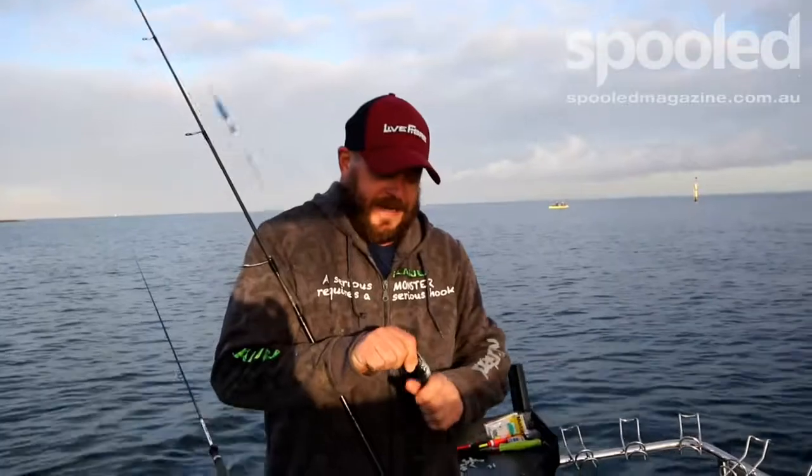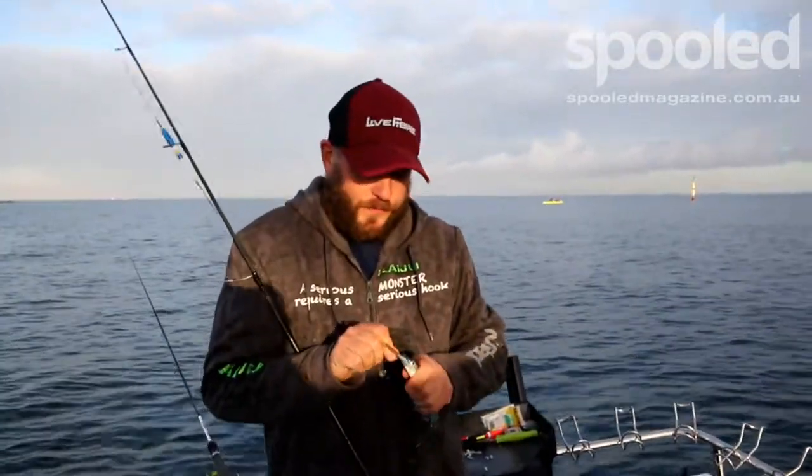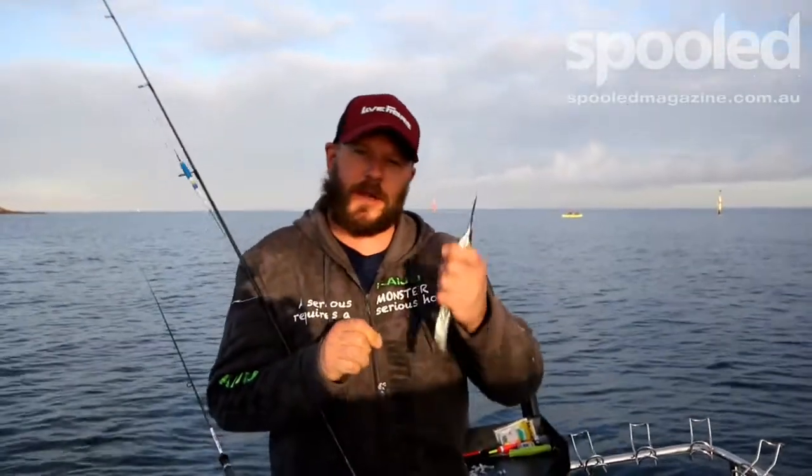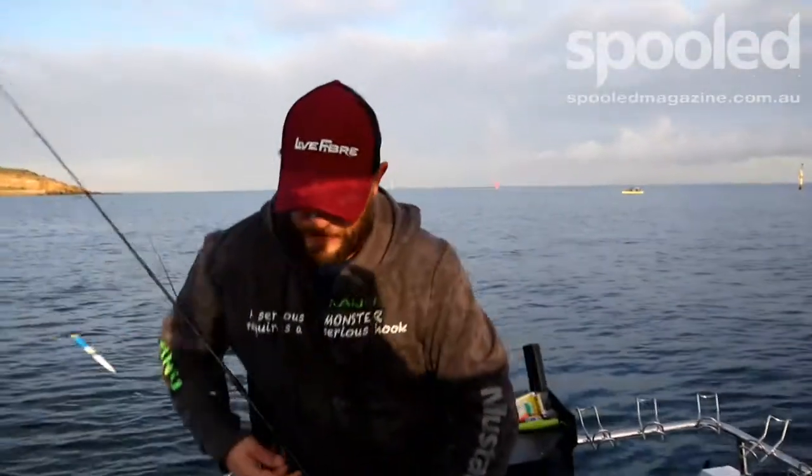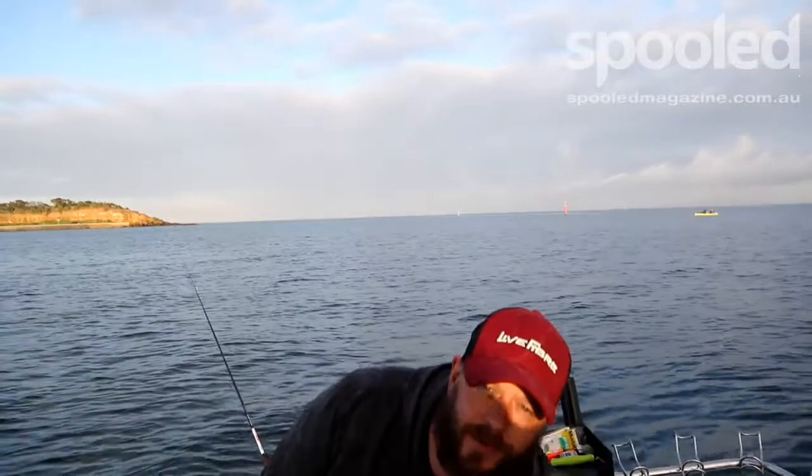Garfish are absolutely amazing little bread-and-butter species, available all year round, and they're certainly a lot of fun to catch for both adults and kids. The one thing about them is the tackle required to be able to catch them.